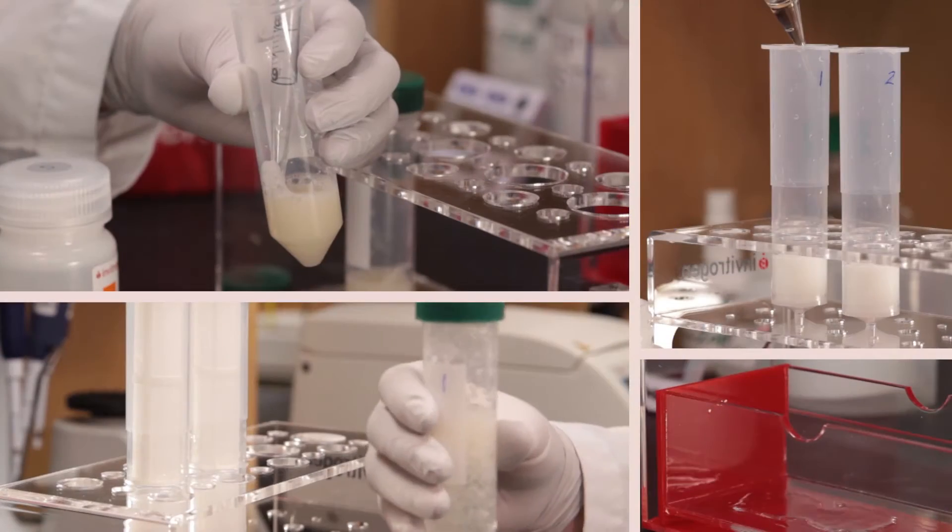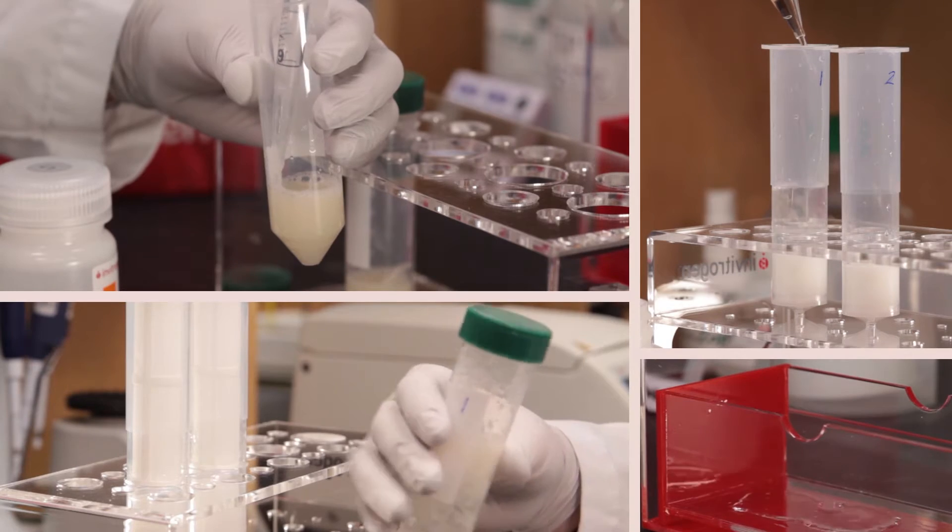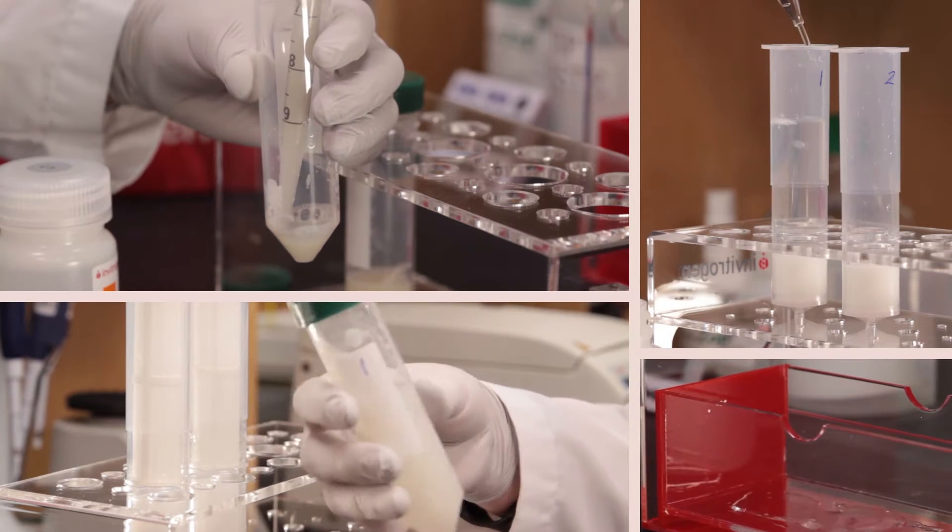I'm working with an investigator on a project that involves lots of DNA work. We do maxi preps probably four days out of the week. The products of those maxi preps need to be nanodropped right after so we can use that to make lentivirus for our work.